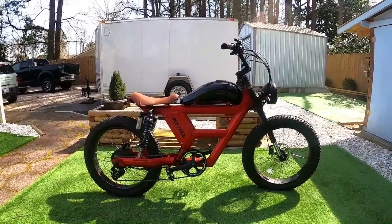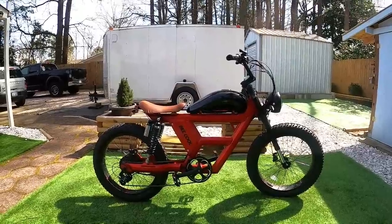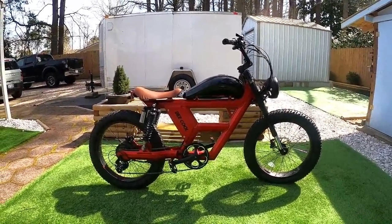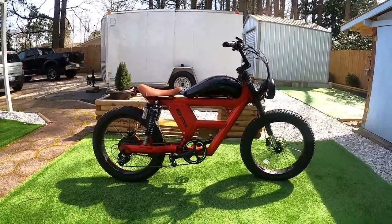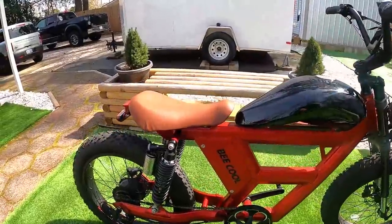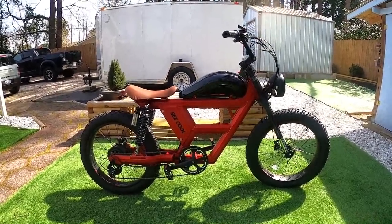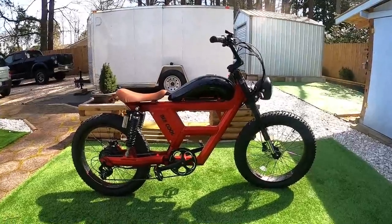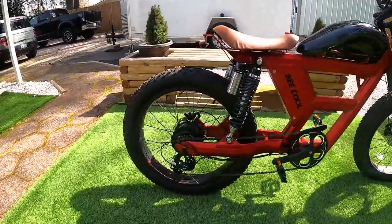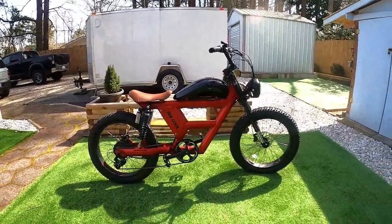This is the B Challenger from B-Cool Bikes, one of two new moped-style e-bike models they have. They've also got one called the Rambler coming out. The Challenger comes in various color options — all combinations of black and red. I got the red frame with the black tank and brown seat. You can also get a red tank with black frame and black seat, or black on black. Another option is a 1000-watt rear hub motor; I tested the 750-watt version.